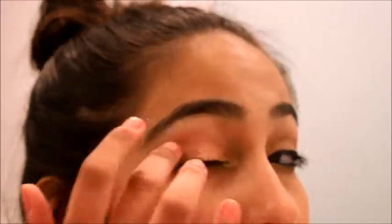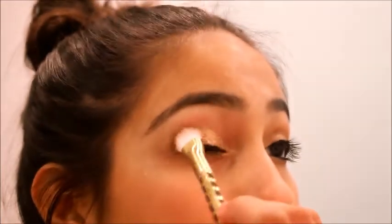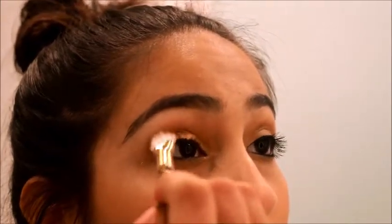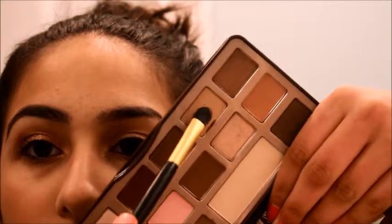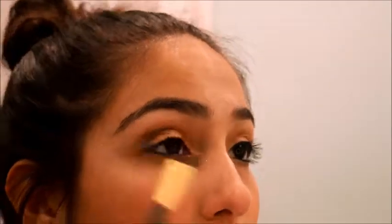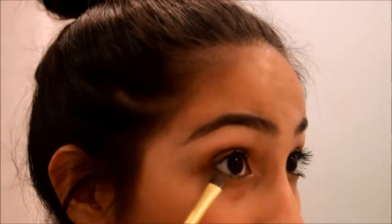I'm starting off by putting the MAC paint pot all over my eyelid and then taking a soft brown color and putting it into my crease just to blend that out. Then I'll be taking a golden color from the same palette and putting it on top just to add some shine. Now I'm going with a beautiful champagne color and putting that into my inner corner for highlight, and then taking that same brown color and putting that underneath my eye.